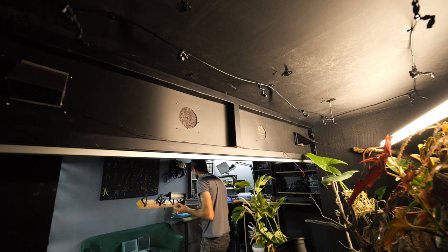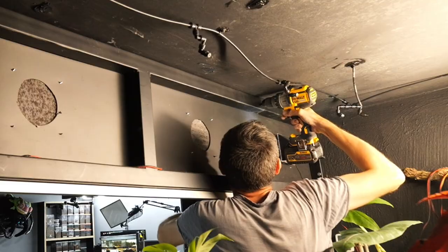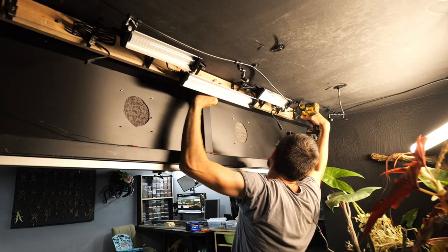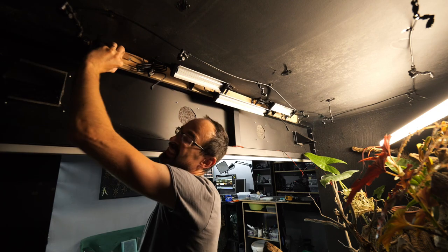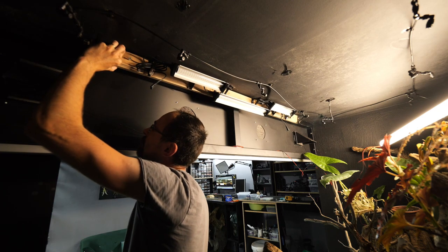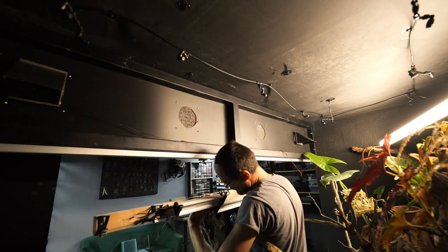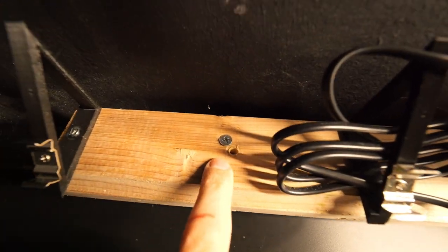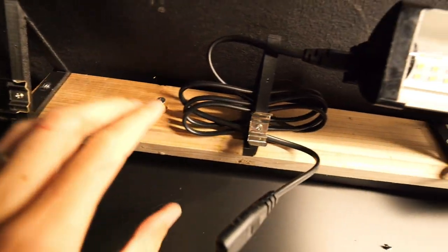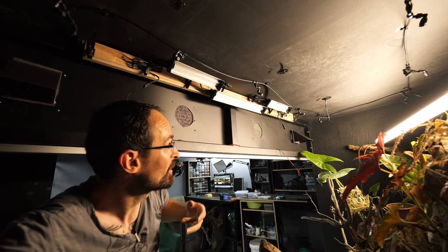This is so impractical to do alone. The hole is of course at the wrong spot — why am I not surprised? Everything moved a bit. I drilled another hole more on the left and on top, so now it is straight. There is a gap here but it doesn't matter because it is in place. Let's install the other two bars and then connect everything.